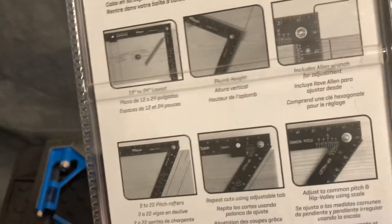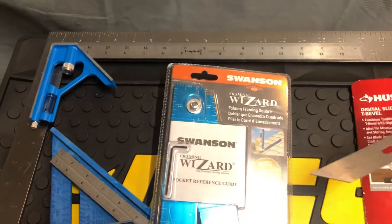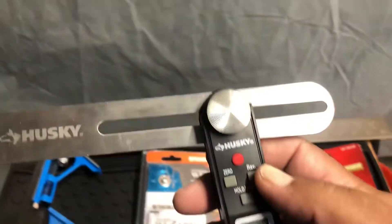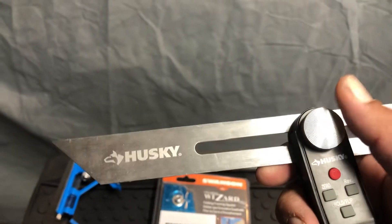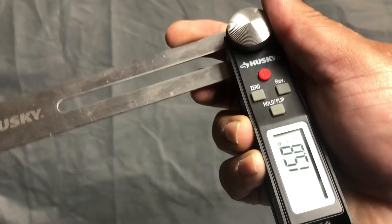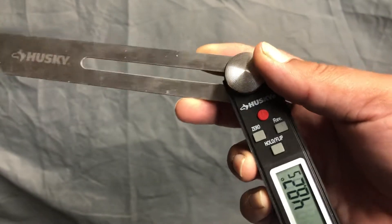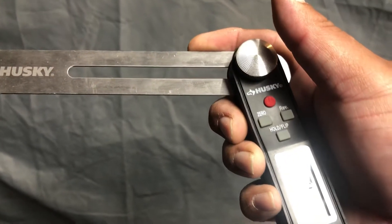Next to that we have this Husky — this one is a digital sliding T-bevel, and right up under here is where the battery goes. It comes with the battery included. You unscrew this to make the slider go back and forth, find the angle that you want, turn it on, and as you move this you can see the digital numbers moving up and down. If you want to start from zero, you just push the zero button and it starts at zero.